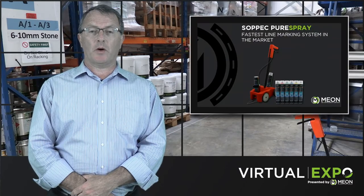Hello, I'm Chris Reynolds. I'm excited to introduce the new Sopek Pure Spray line marking system.